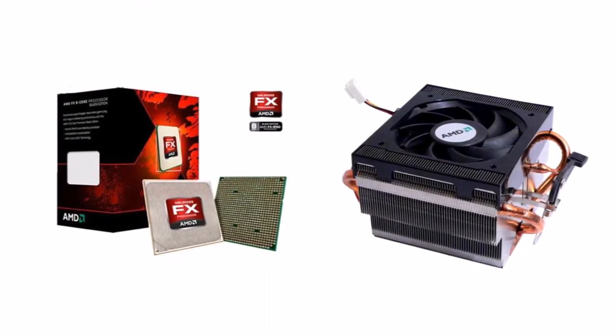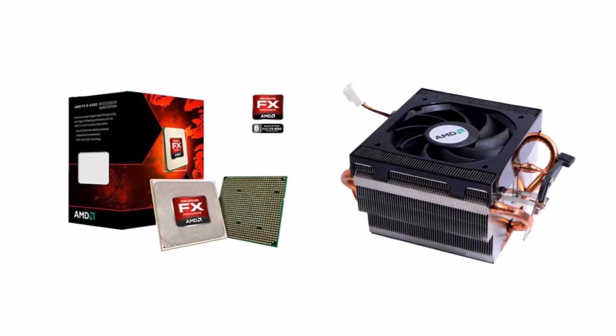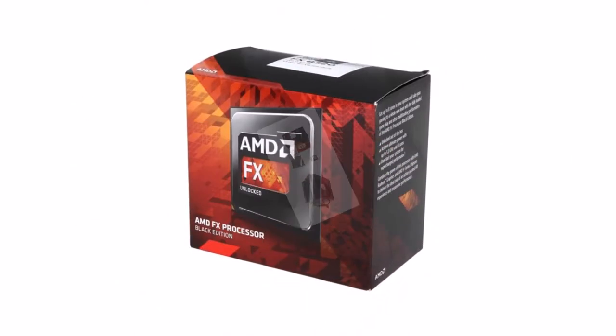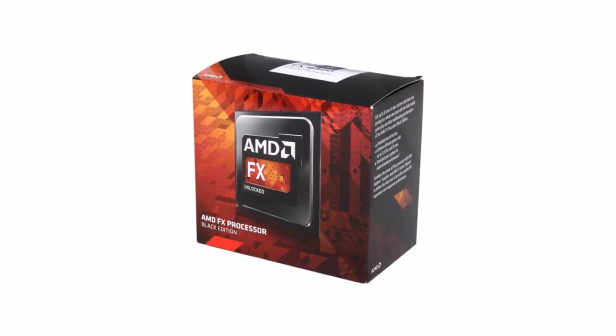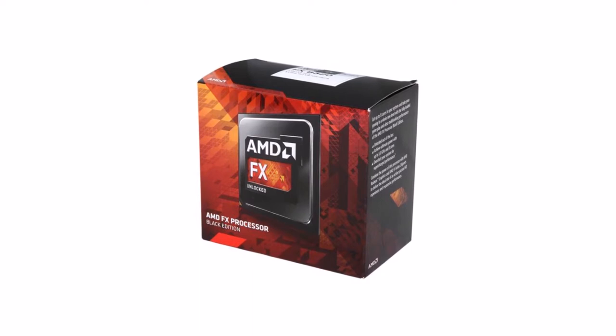Its 125-watt TDP is a bit high compared to more modern quad-core CPUs and will be your main limitation when overclocking. If you're willing to shell out the cash for a beefy air or liquid cooler, you can quite possibly achieve the mighty 5 GHz overclock. Still, with eight cores and a total of 16 MB of cache, this budget beast is quite capable in 2017.